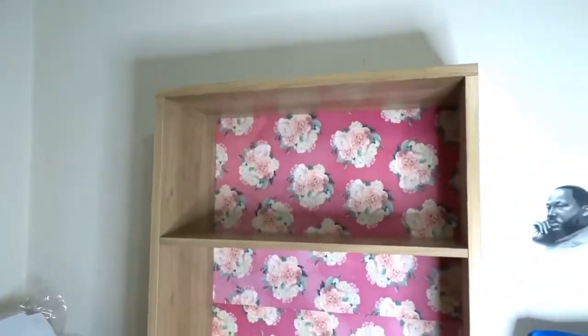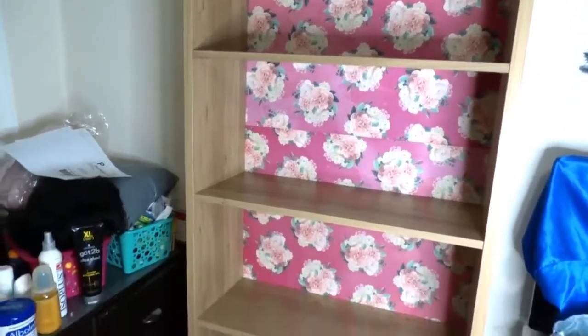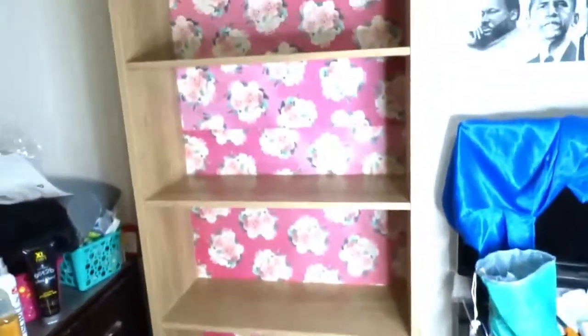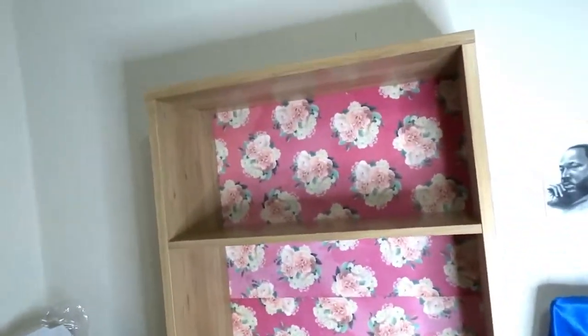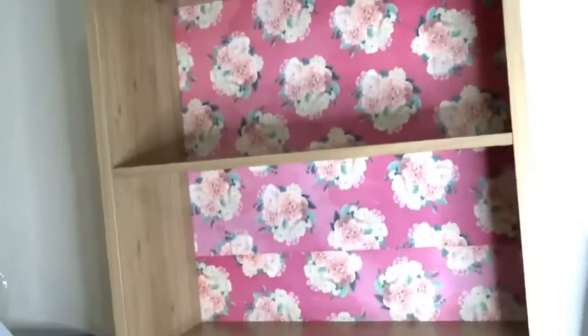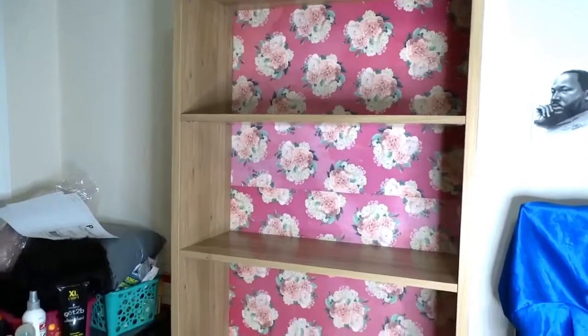Hi YouTube, I'm going to show you a picture of the old shelf I was going to use, which was black. As I was moving it outside to paint it gold, it broke apart. So I ended up buying a new bookshelf, which looked like this before I put the roses on the back.